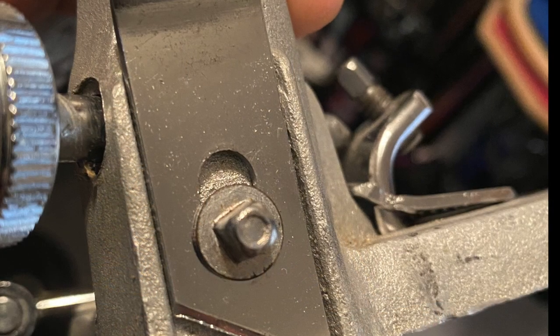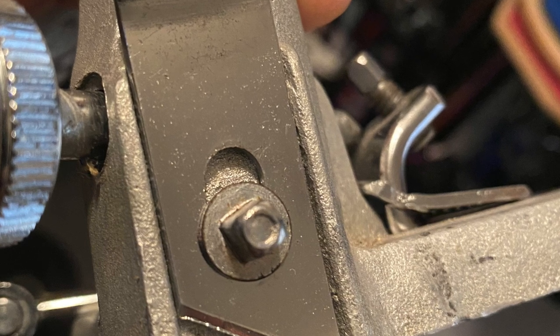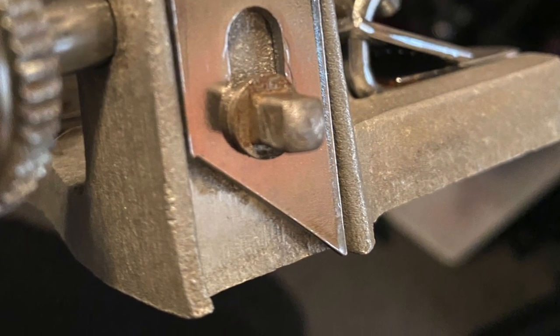The earliest versions of this first generation pedal will have this somewhat unique set screw holding on the spurs, with a recess in the head, where even in the slightly later versions you see this more common set screw.